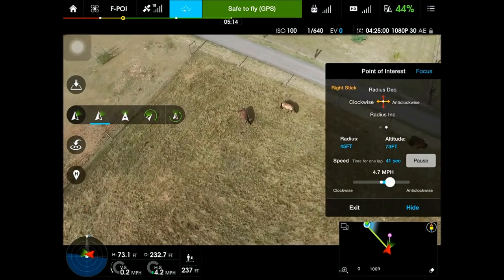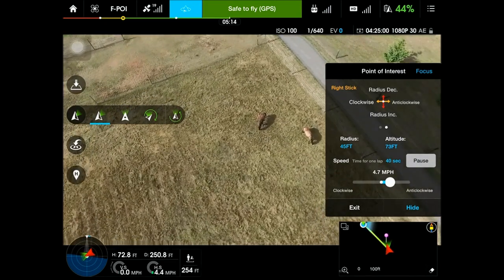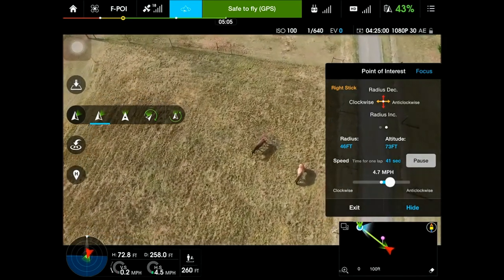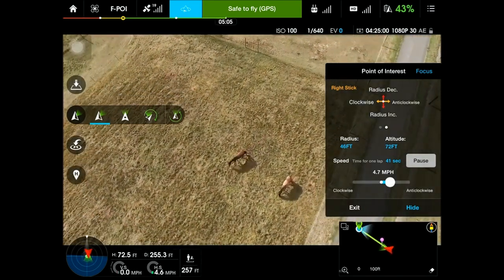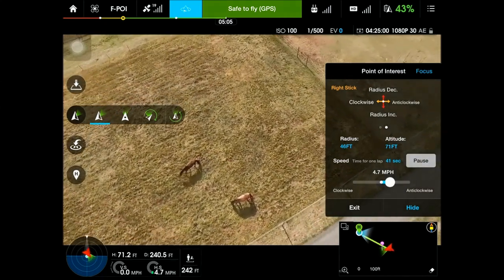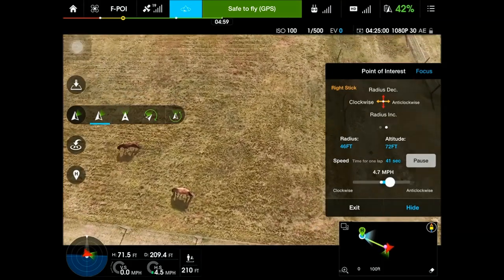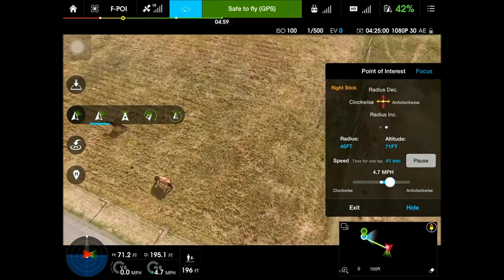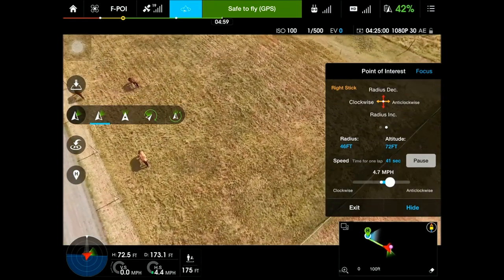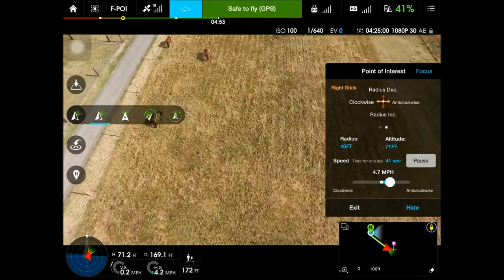It does kind of have tight circles there — I didn't go very far away from my point of interest, only about 40 some feet. There was a little bit of lag in the screen recording, but it seemed to work okay. This is my first try, so as soon as the batteries charge up we'll try it again, maybe with a wider circle. I'm also recording on the camera, so that may have something to do with the lag.